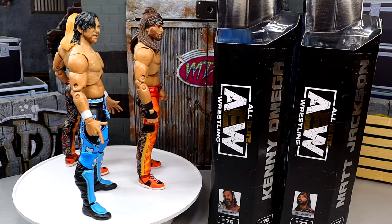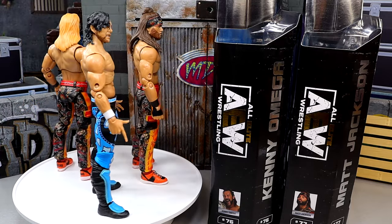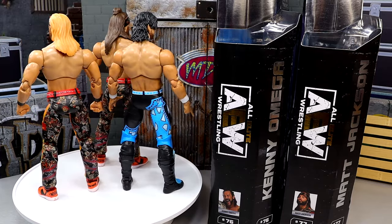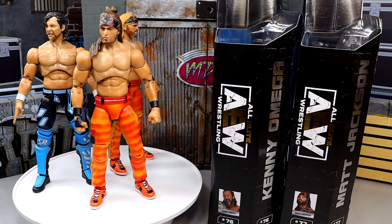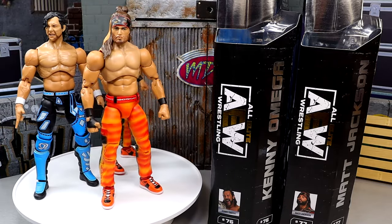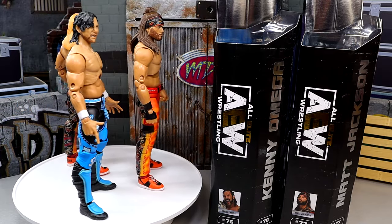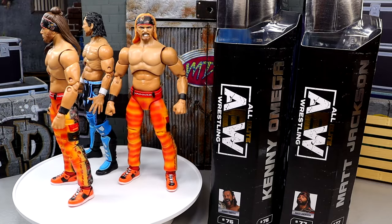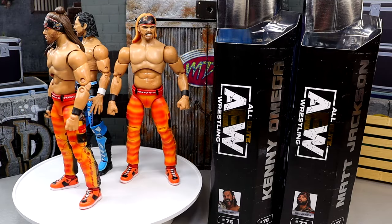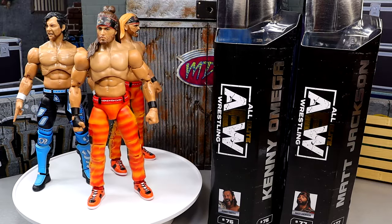Here we have the Unmatched 10 Young Bucks and Kenny Omega out of the packaging, and I'm liking what I'm seeing. The Kenny Omega figures are some of my favorites from AEW — every time they come out with a new Kenny Omega I always go for it, because they usually nail it. We'll get into this one to find out if it's on par with the rest of the Kenny Omegas from Jazzwares and AEW. We're gonna cover the Young Bucks together since they're essentially the same figure except for different head sculpts, then take a closer look at Kenny Omega.